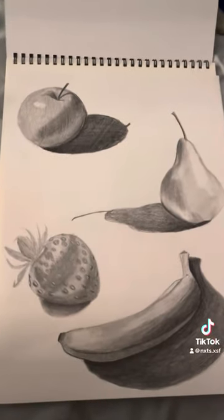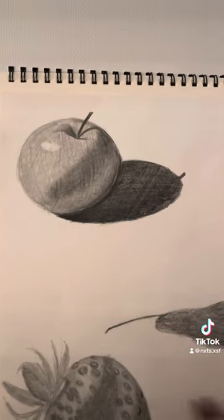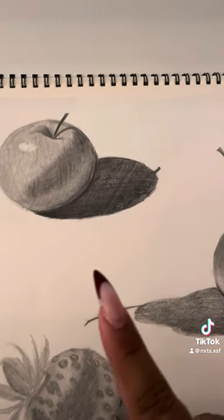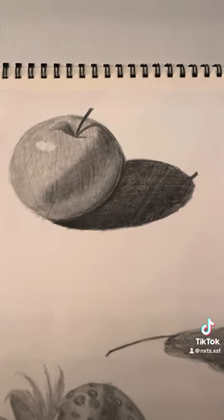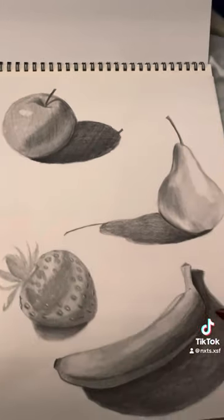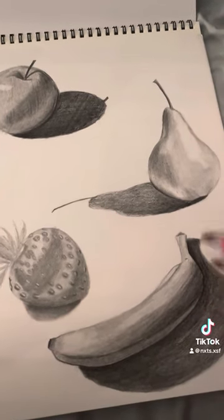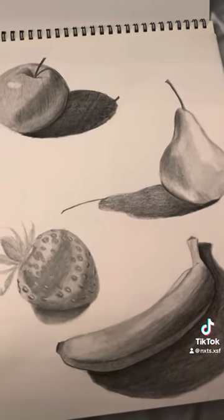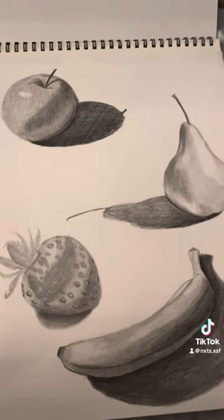So the apple was my first drawing. I attempted to use crosshatching because I feel like that was something that I would do, but I ended up not liking it. So as you can see, the rest of it is kind of normal — it's the same technique. And for the rest of the sketchbook, it's the same technique.